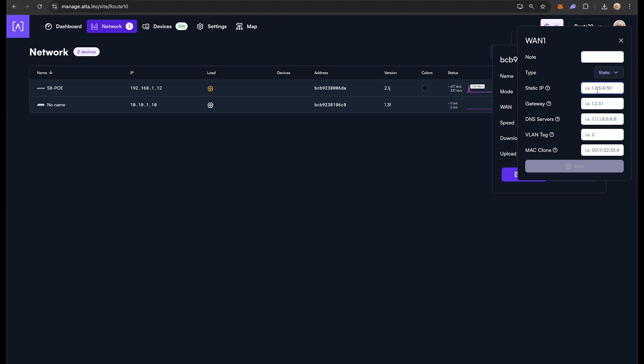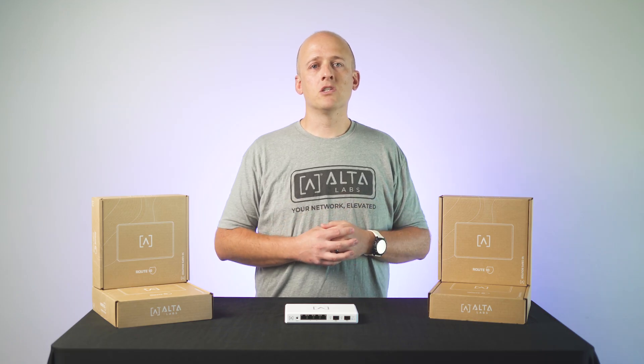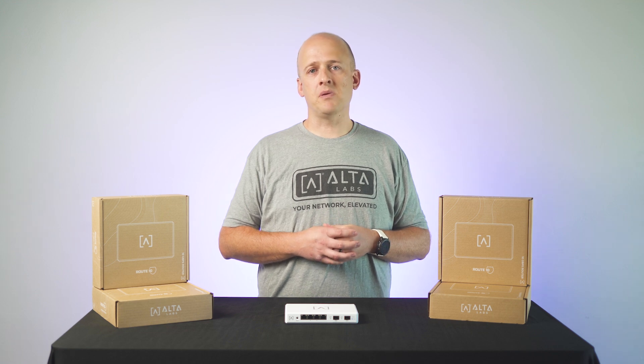I will choose Static and then enter the IP, Gateway, and DNS settings provided to me by my ISP. Then hit Save. At this point, you will need to move Route 10 to the head end of your network so it can now begin to communicate with your ISP and you can continue to configure your Route 10.